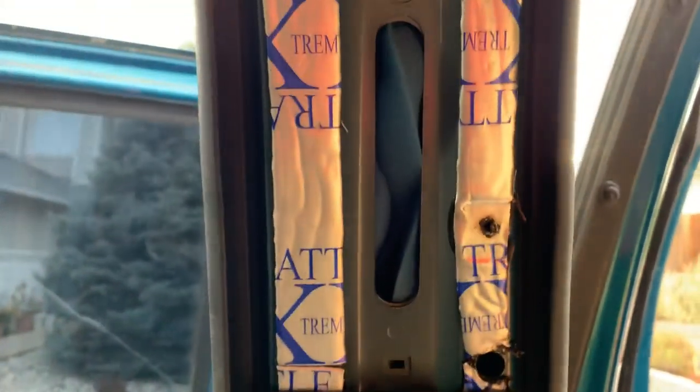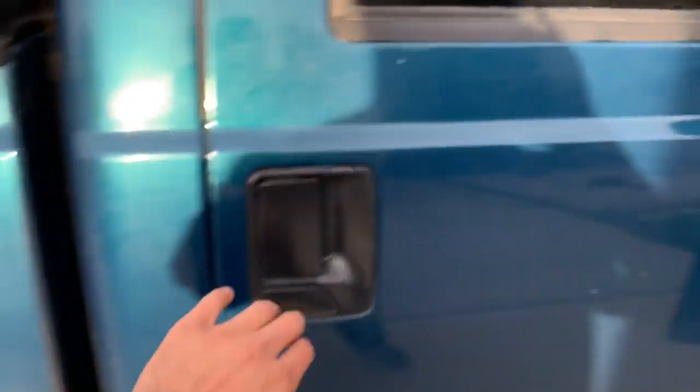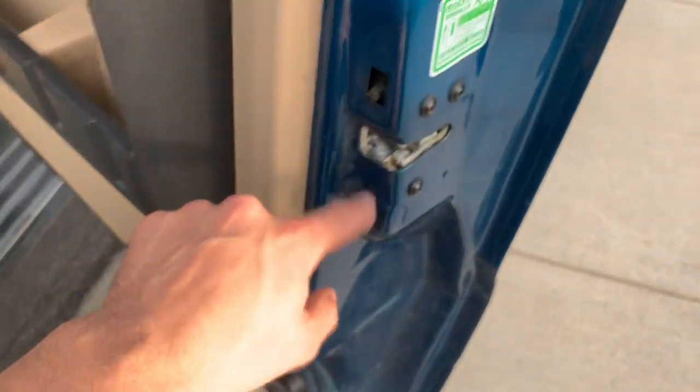The new door seals definitely make a difference - they're a lot thicker than the old ones, they're nicer, they're like double-walled or something fancy. They make a huge difference on shutting the doors. The key to that is the proper new 6.7 door seals and 6.7 door latches. I still have the same 2001 striker. I might try an F-150 striker with a piece of rubber to see if that makes it even better, though I don't know how much better you can get than this.